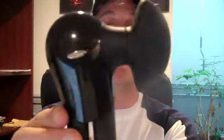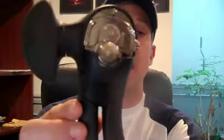This is called the OXO Good Grips Smooth Edge Can Opener, and what I love about this product is the fact that when you open up a can with it, you do not create that perforated sharp edge where you can cut your finger.